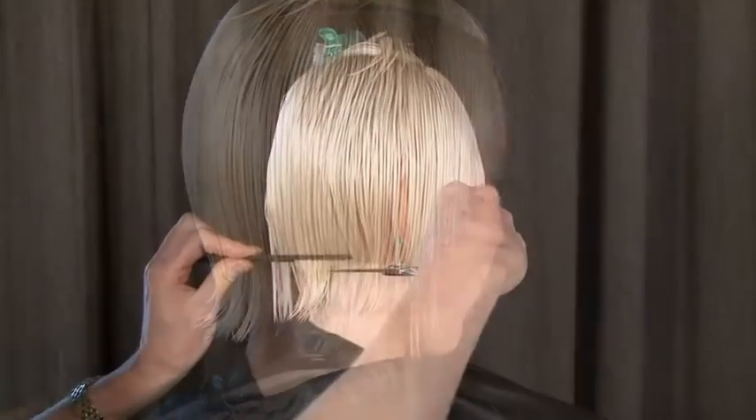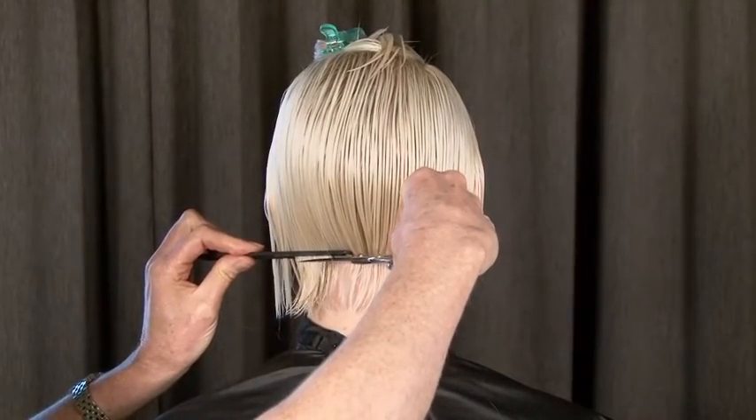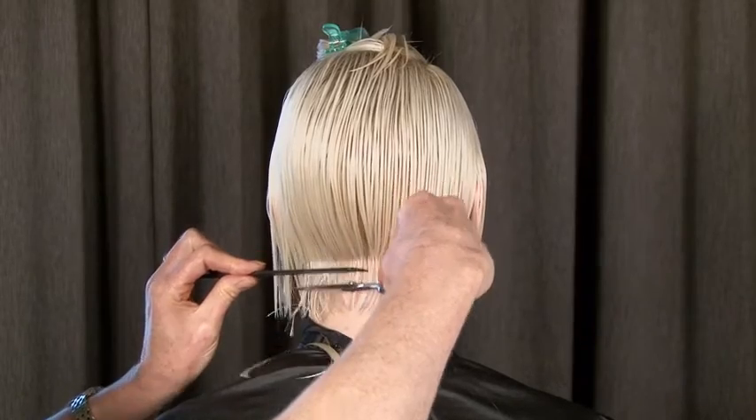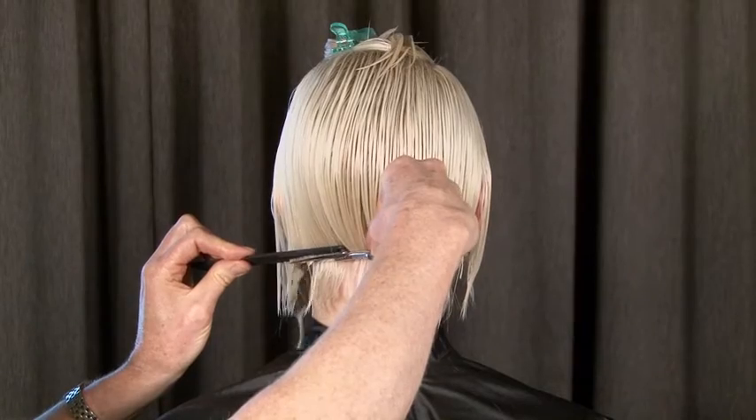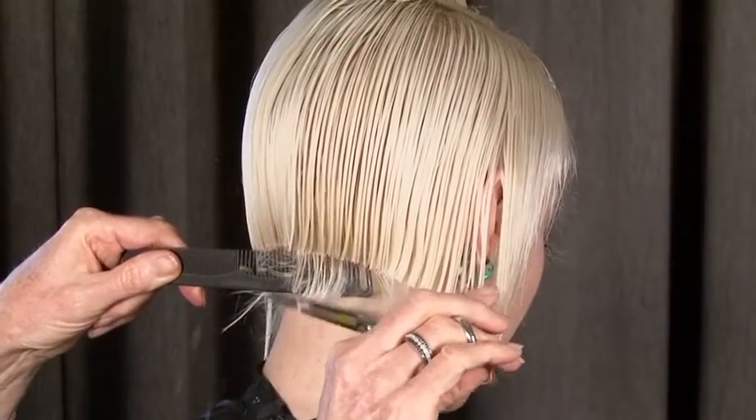It requires balance, control, and gliding, and I do not recommend you drink coffee before you do this technique — you would have the shakes. Scissor over comb, gradually, smoothly, up to the weight line and stop.